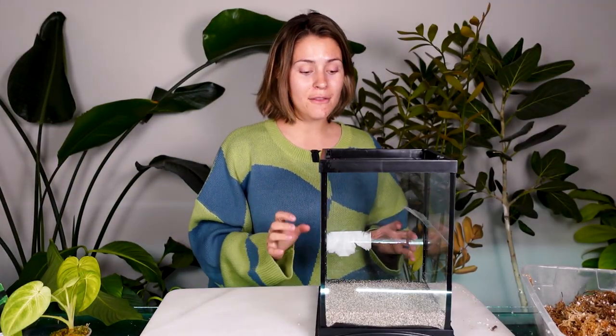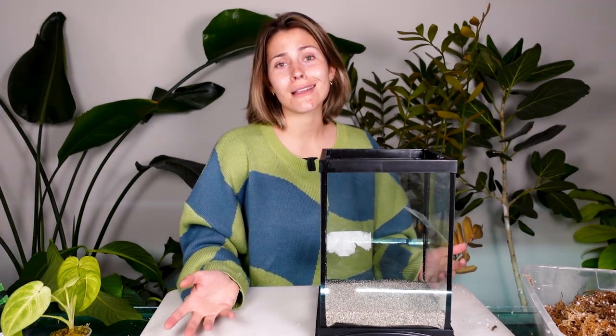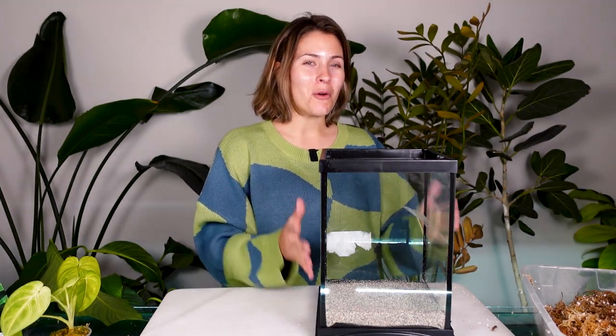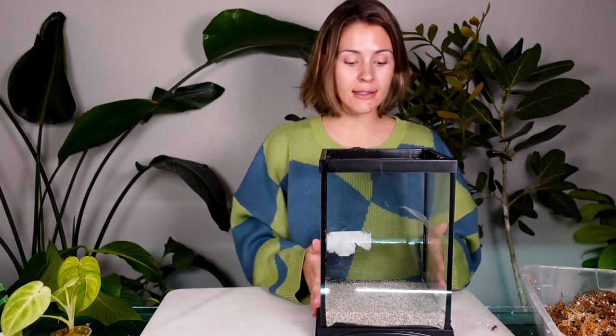If you don't want to do the sand thing, you can always put LECA balls at the bottom. You can put stones or pebbles. You can honestly just skip it and start with the charcoal step if you want, although it does get a little bit messy once you get some water at the bottom mixed in with the charcoal - the charcoal gets soft.